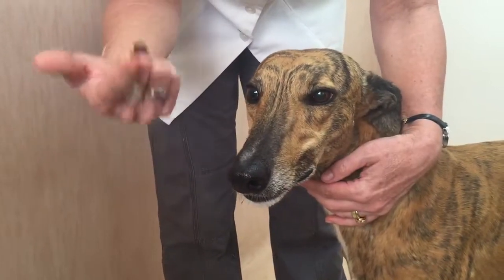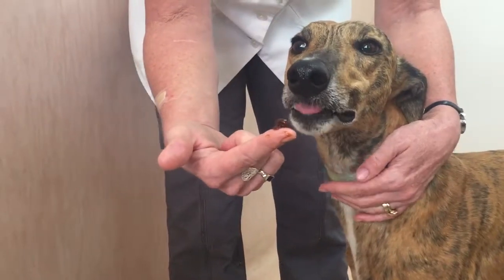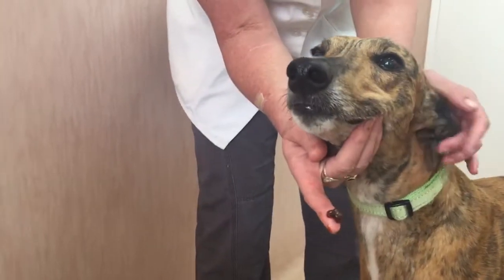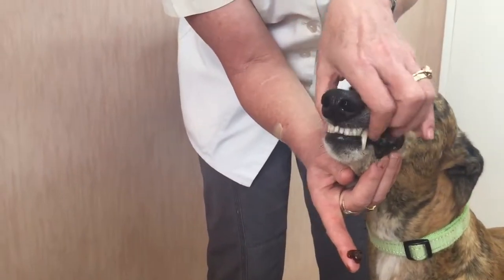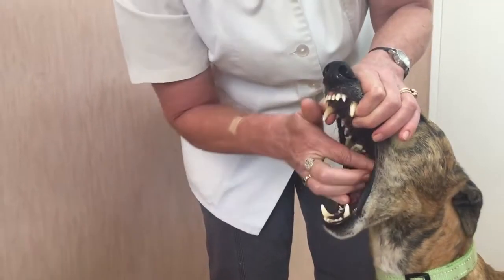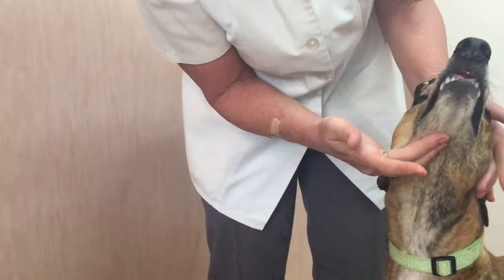To administer a paste, we put it on our finger and first offer it to the dog to see if we're lucky and he licks it off. In this case he doesn't, so we need to open the mouth, take hold of the mandible behind the canine, stretch up the head, open the maxilla, and apply it to the hard palate of the mouth.